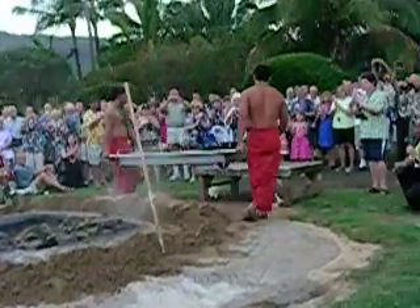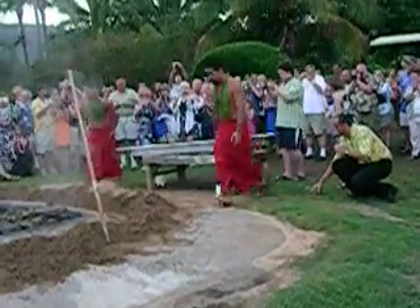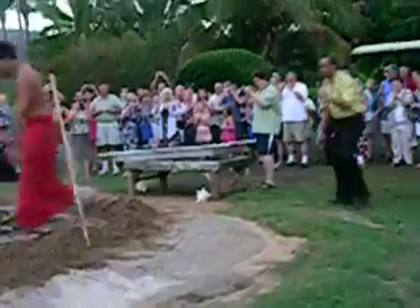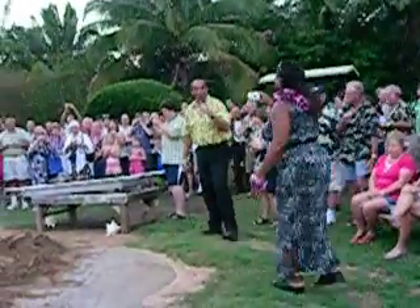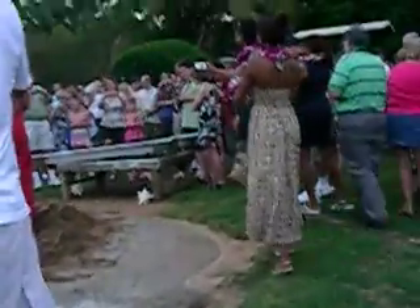How about a hand for these guys? So that's part of dinner. Now, if you'd like to take some pictures of the guys or of the pigs, go ahead and do so. Otherwise, you can start heading to the cocktail area. We've got some Hawaiian music going to be played for you, and cocktails are now open. Watch out if you're by the pit — it's a little warm. Thank you for joining us. Aloha.